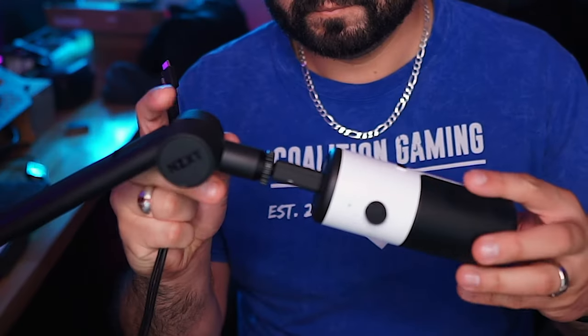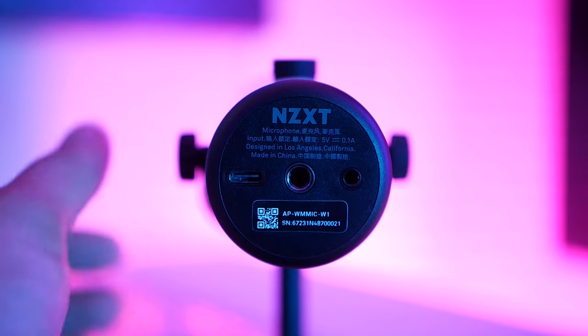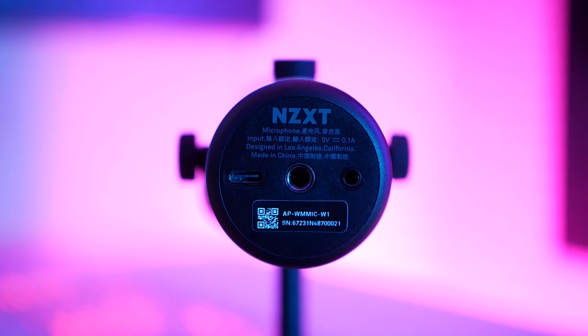And now you can hear the microphone as it is mounted on the arm. In this case, this is the NZXT Boom Arm Mini — a mini arm to go with the mini microphone. I've adjusted the gain on it. I've noticed that it's very sensitive. I have it at 50% volume right now, and in OBS I can still get it to hit the red, which is actually a really good thing. Because if it's a little overly sensitive at higher volumes, you can crank the gain way back.